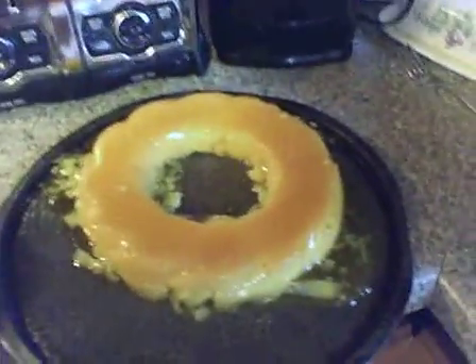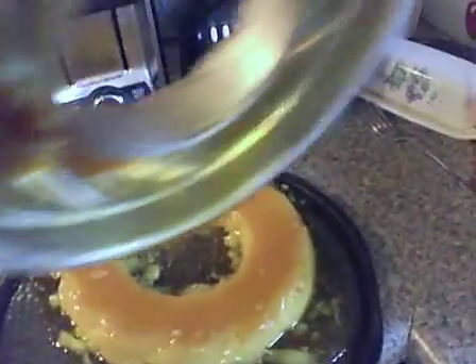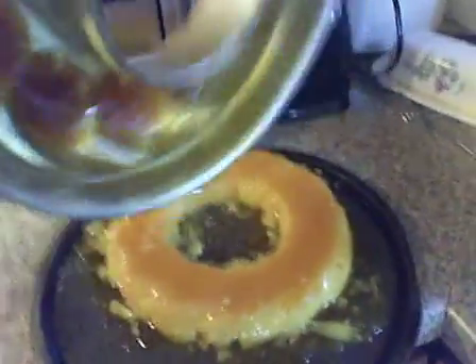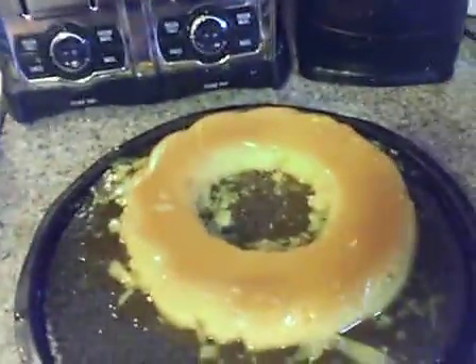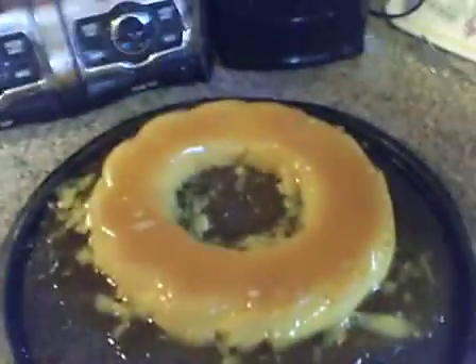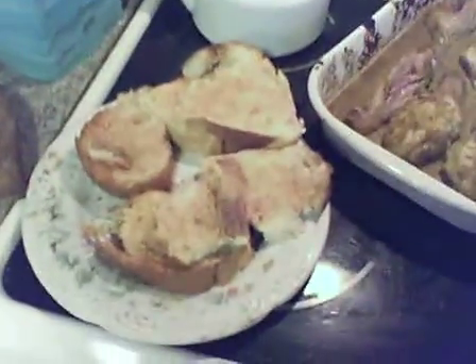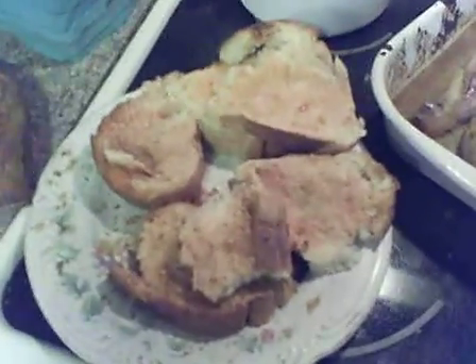Before we're done, I want to show you my flan. I just got it out of the mold and I'm going to pour some of the excess caramel over it. The other food is almost done, so I wanted to get this out before I ran out of time. It came out really good — it's a nice floral pattern mold. It's a Goya flan — I confess I didn't make it from scratch this time, I've done that before, but I got two boxes and went with it. Came out really good!